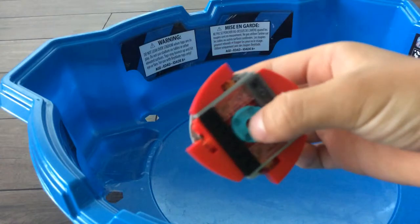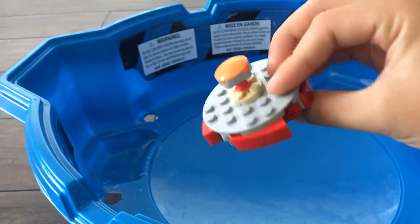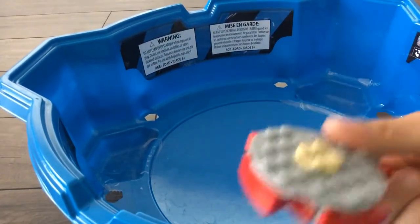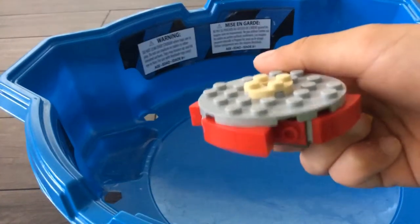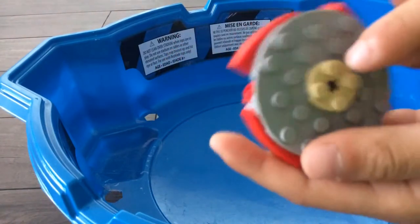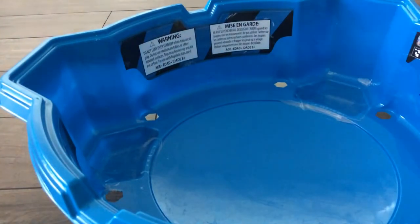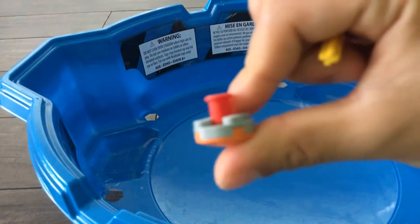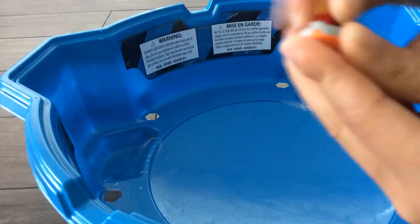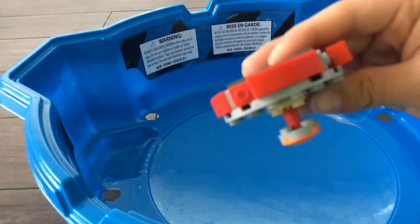This is the big blade. The bottom piece goes like that. Everyone asks me how do you put the bottom piece — that's a good question. You just need to do it like this, then put this in there, then put this one down. That's the big blade.